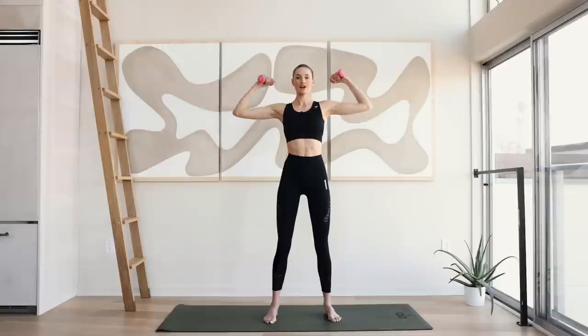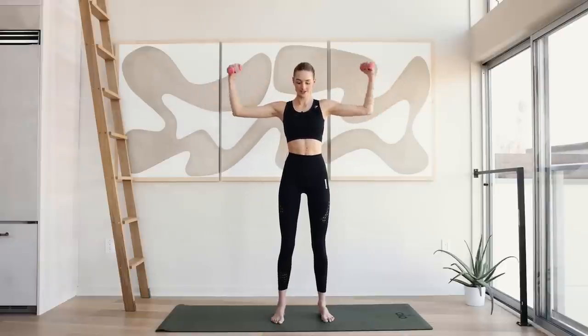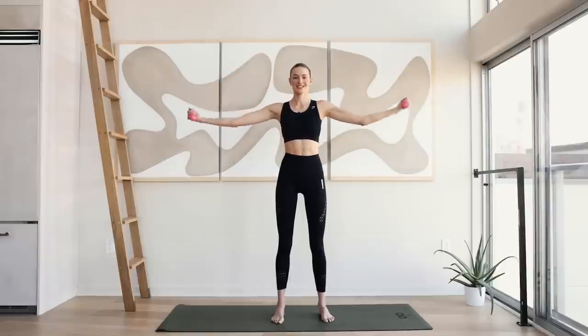Palms are up. Arms come in and lengthen out. Really feel that extension working those biceps, working those triceps. We're doing this at a little bit of tempo today because the workout is a little bit shorter. Keep breathing.